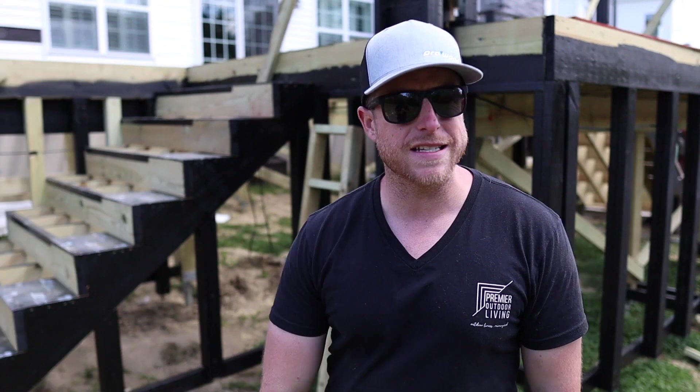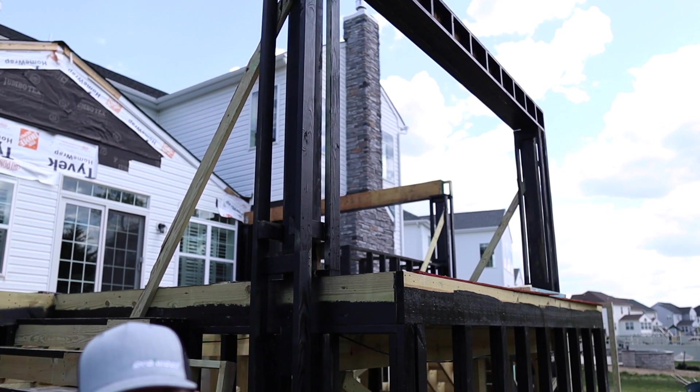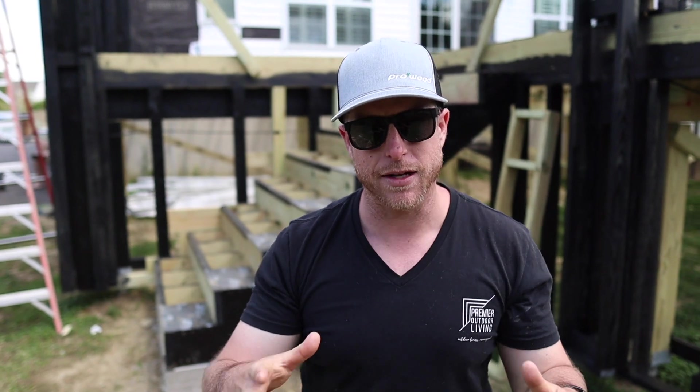Last couple of things on this frame: we've got these beams built out — it's going to be a really cool detail where the beams come out and all look the same size coming down. Pat also stained all this stuff black so you don't see it in the quarter inch gaps between all the trim. We're now on to the next step, which is going to be framing out this roof with some huge trusses. Make sure you stay tuned for the next vlog — it's going to be sick. Until next time, hit subscribe — this is Premiere Outdoor Living.